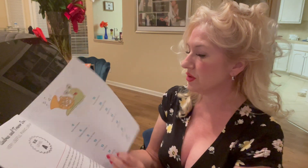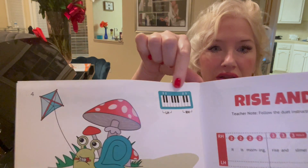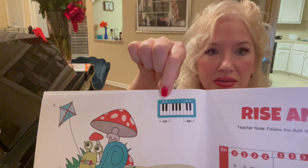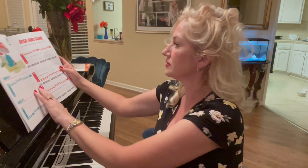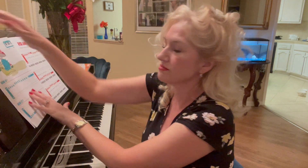We're about to start our very first song, but I want you to notice there are always warm-ups at the beginning of each song, and there's a little chart that tells us exactly where we need to put our hands. Let's try the very first warm-up — I'm going to move so you can see.